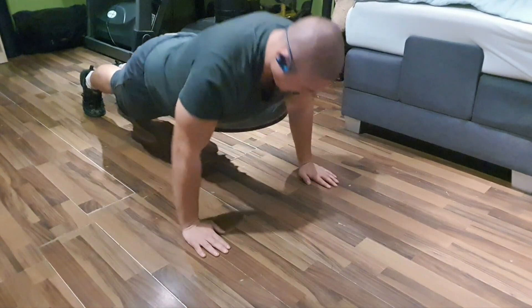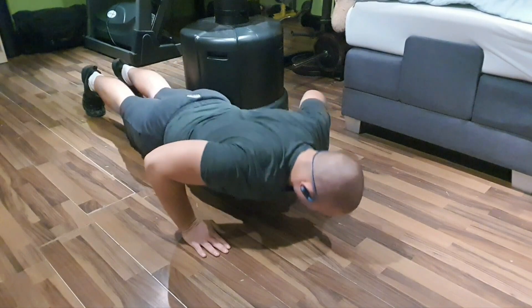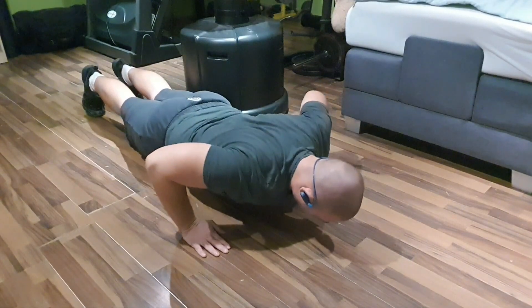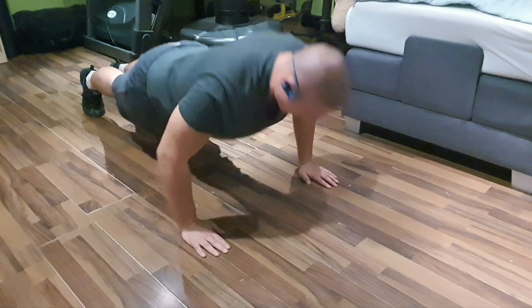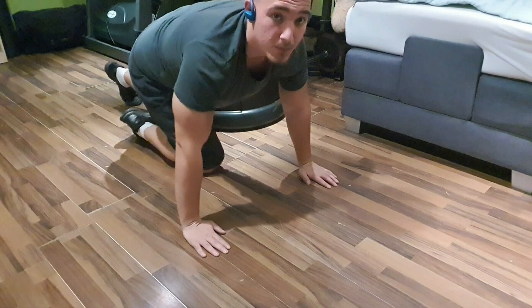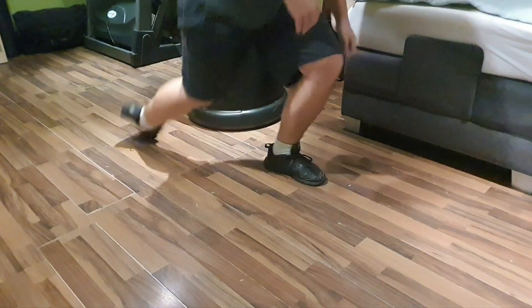A lot of guys say you should only extend three quarters of the way because that keeps more focus on the chest, but I like to go full range of motion and that's what I recommend. So like you've seen here, I'm gonna show you some more sets.